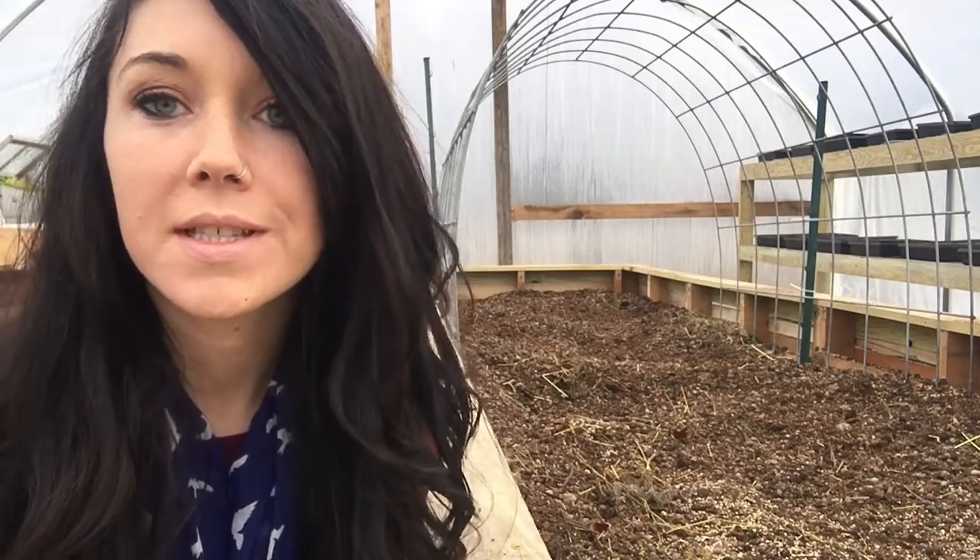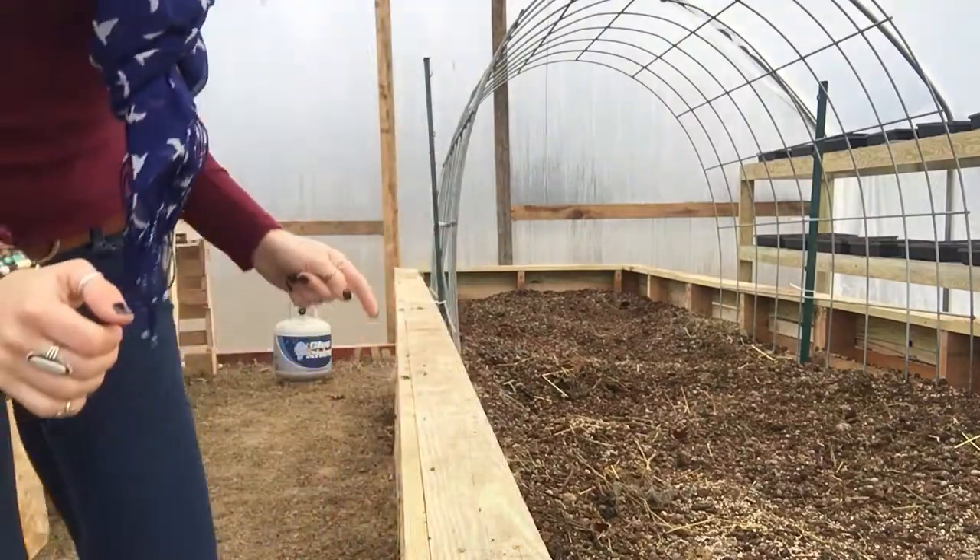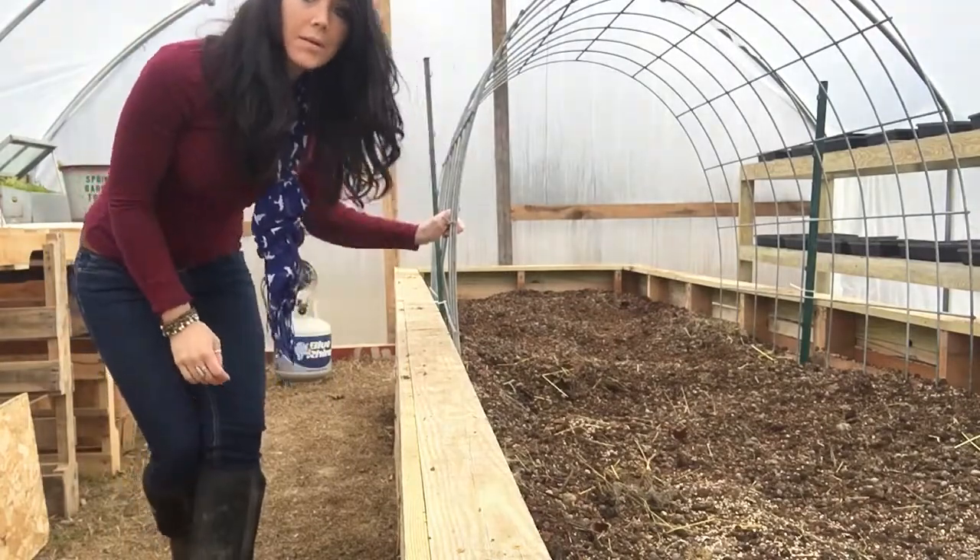Hey all, it's Jess from Sunflower Dairy. Today I am in the greenhouse. I just put up a trellis in the raised garden bed, so I'm going to go ahead and show you how I did that.